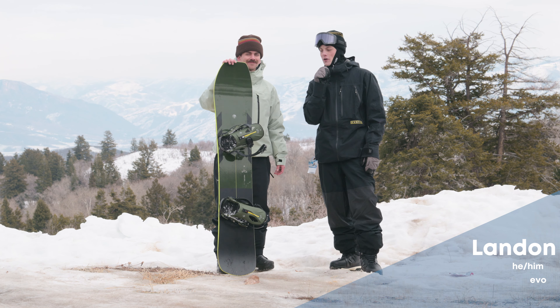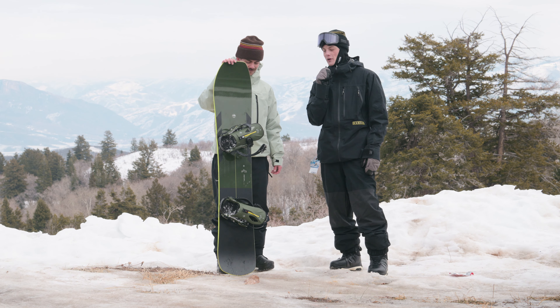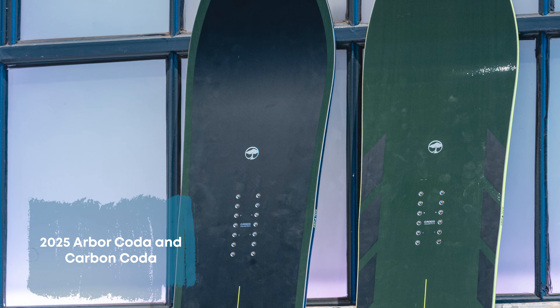Hey, what's up? This is Landon from Evo. I'm here with Ty from Arbor Snowboards and we're checking out the newly redesigned Arbor Coda for 24/25. Tell us a little about this redesign.